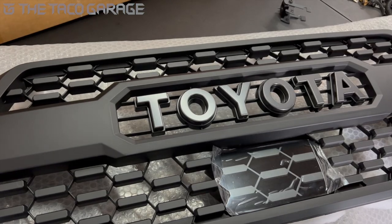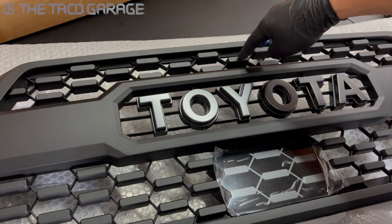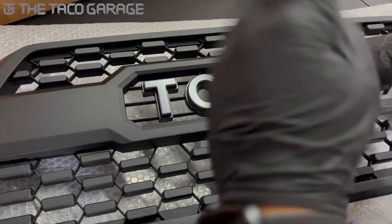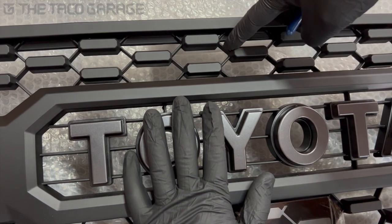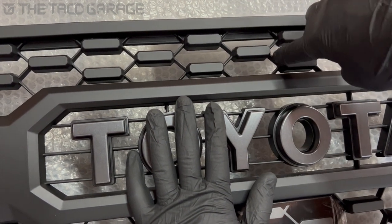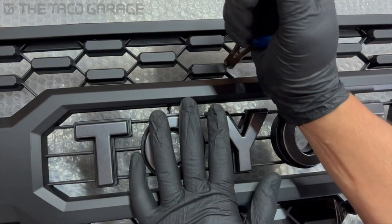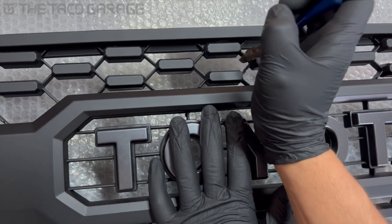First thing you're gonna need is some standard cutting pliers. We're gonna cut this little center honeycomb right here — just snap these connections right here. Go right there, cut that. It's all plastic so it's relatively simple to do.